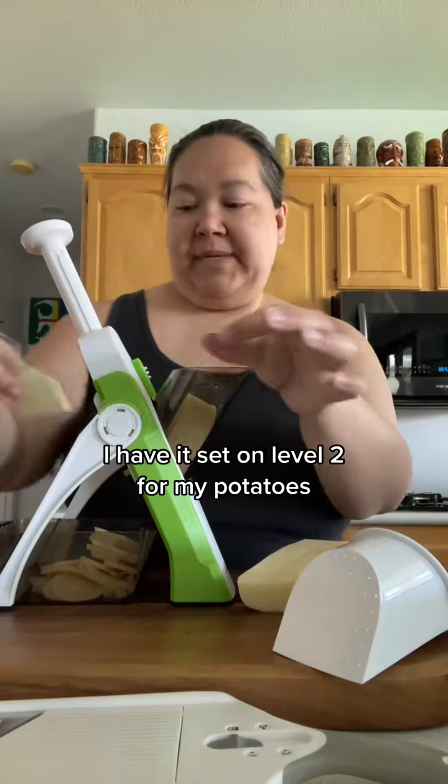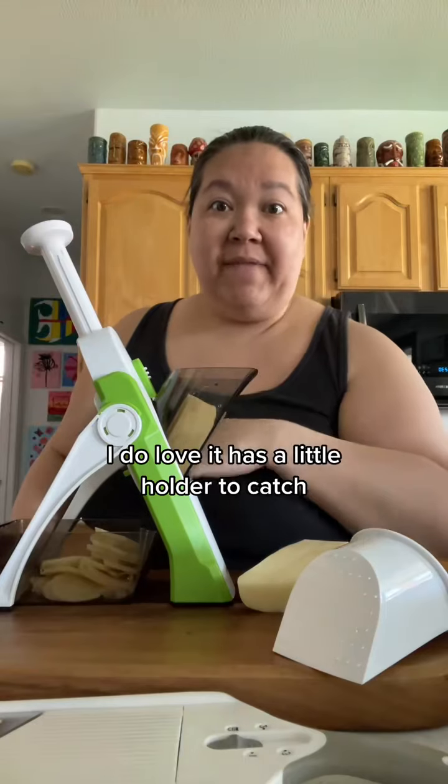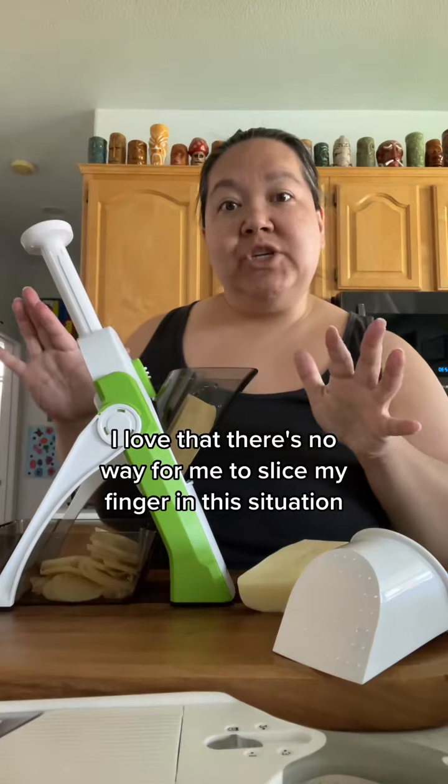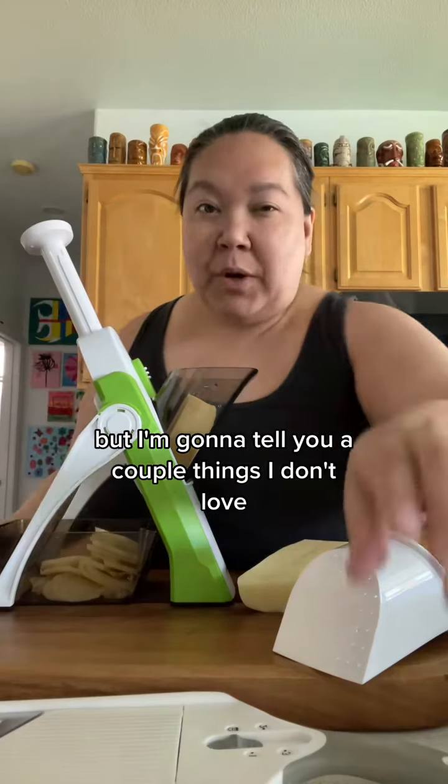I have it set on level two for my potatoes. I do love that it has a little holder to catch the slices. I love that there's no way for me to slice my finger in this situation, but I'm going to tell you a couple of things I don't love.